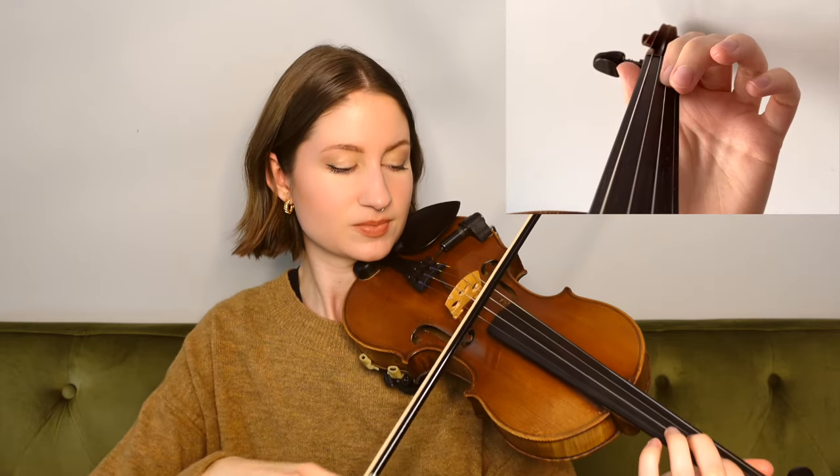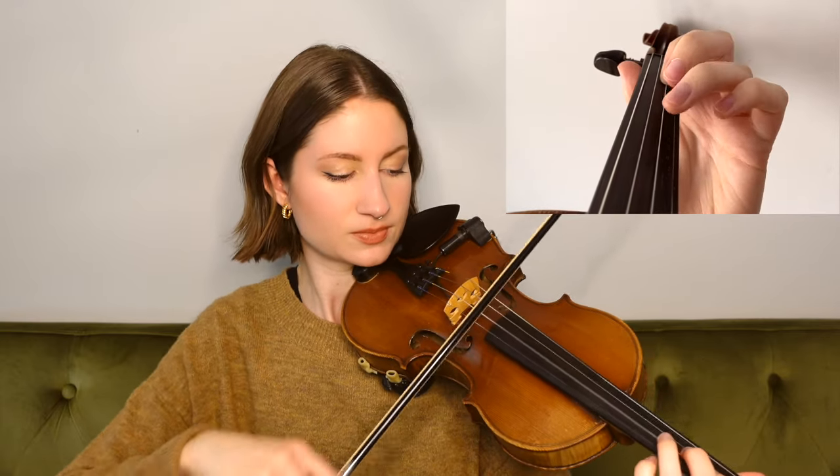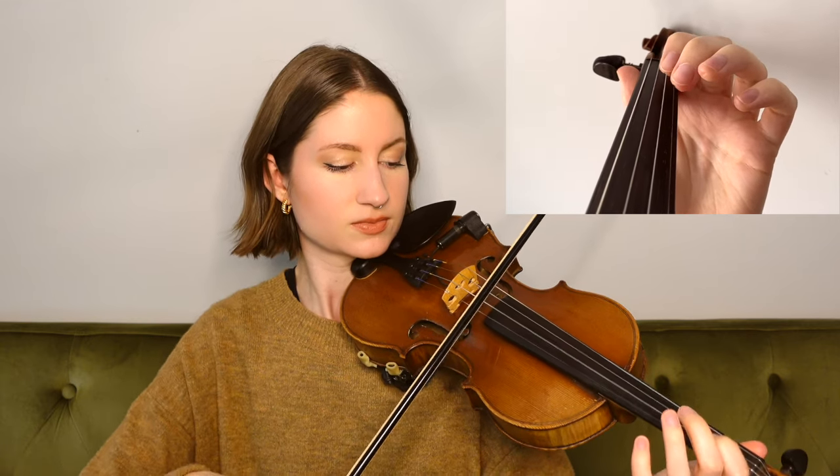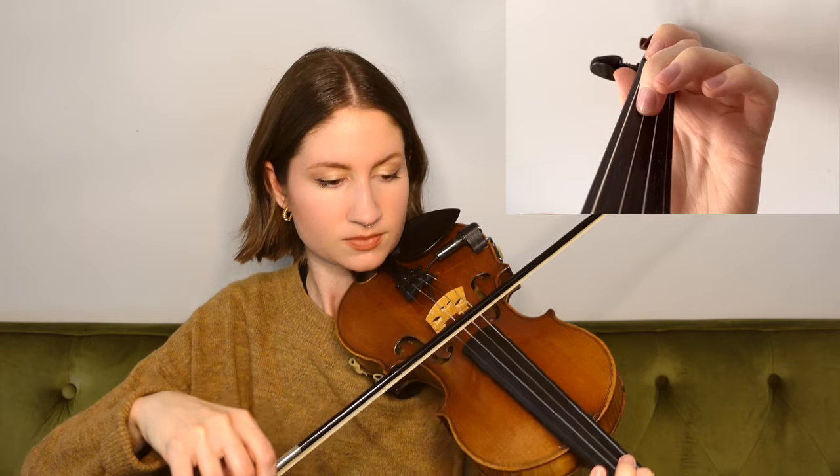And now for this next phrase, we're going to play the exact same notes that we just did in the previous phrase. Then we jump up to an open E and it goes like this.